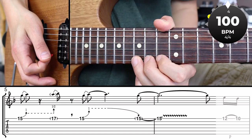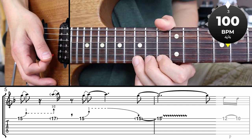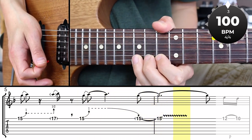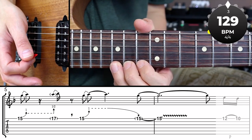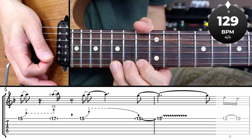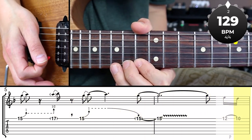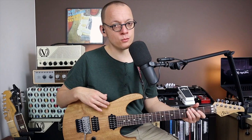Let's play that bend on bend lick once more with the metronome and then up tempo with the backing track. Playing bends on bends is a great way of expressing emotion in a guitar solo. However, it does require practice as it demands a great amount of control over the strings you're bending. Practice it slow and give yourself some time to learn it — it's worth it.